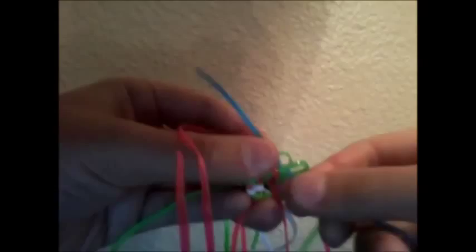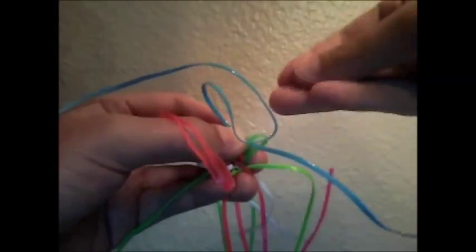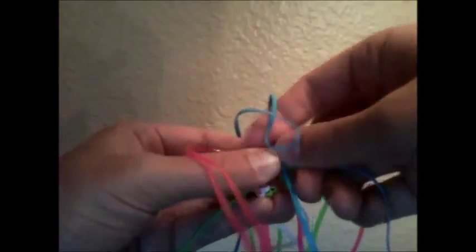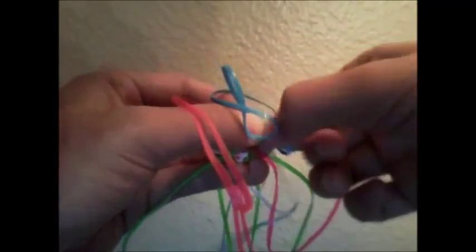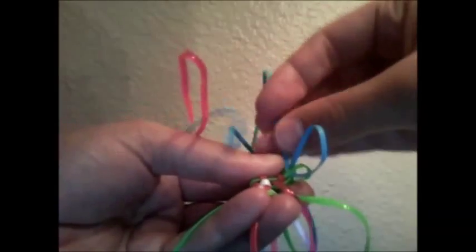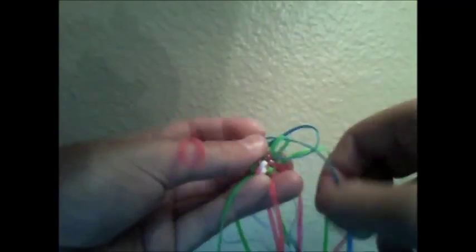Alright, so now I'm going to insert my longer string. You want to make sure that you double up your ends so that they are the same length. And then I'm just going to weave those in as well. Now I'm going to tighten up my green string and the two strings that I just inserted. And now you should have an L shape.